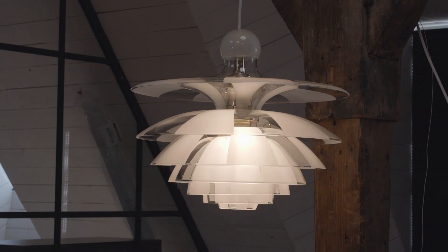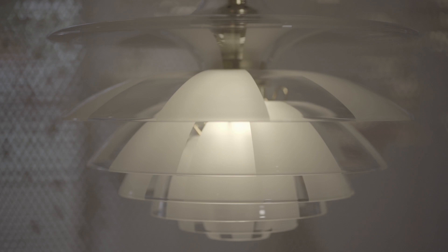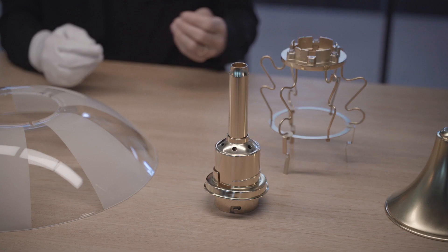Septima is called Septima because it has seven shades, coming from 'Septima.' But it actually has more shades than that — it has nine shades, with the trumpet under the top glass and also with the small round cup that covers the top of the suspension and makes sure that dust won't fall down into the lamp.